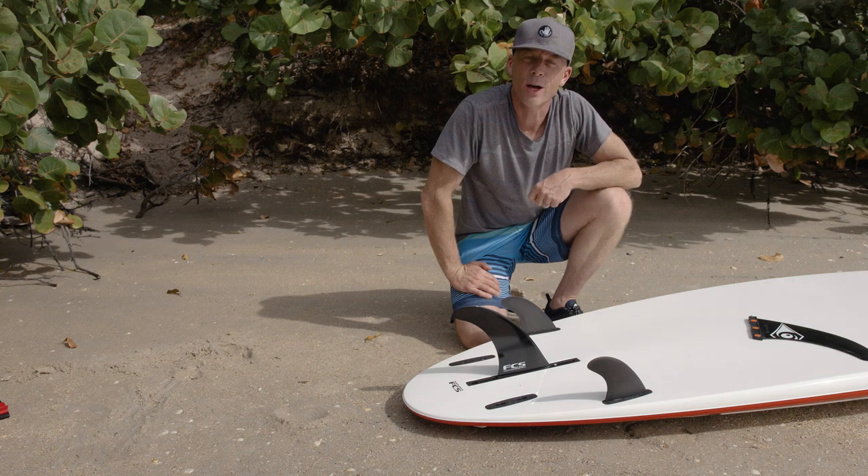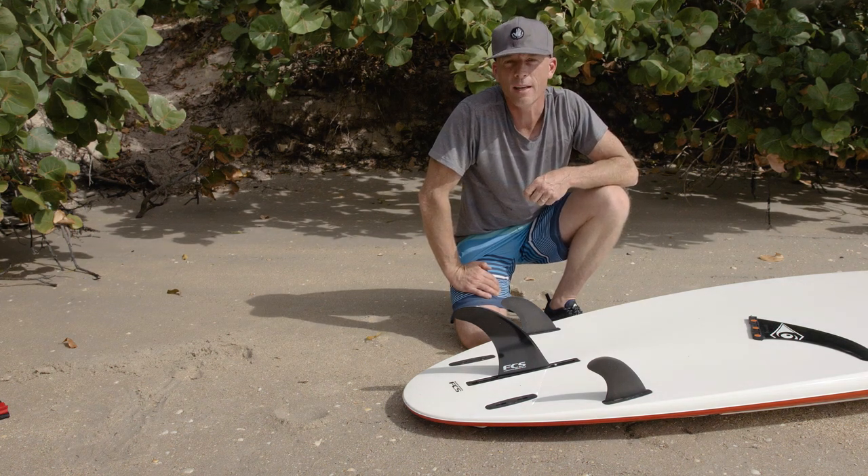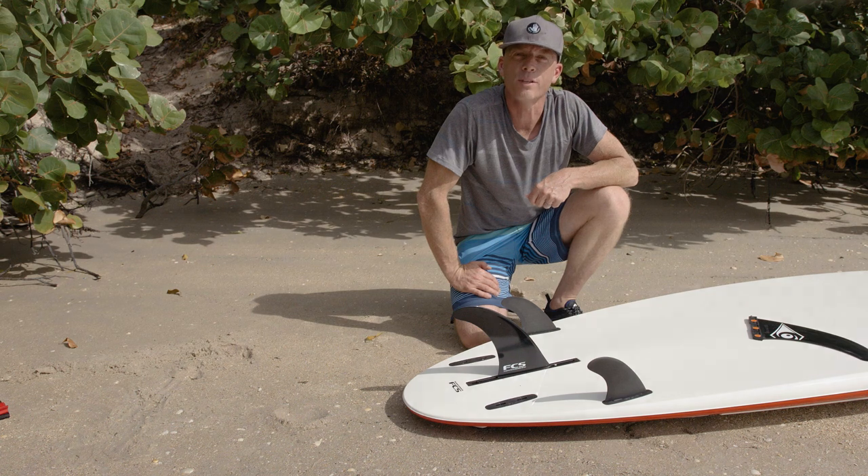I hope you found this video helpful, and if you did, check us out at BICSUP to learn more and discover more tips and tricks.